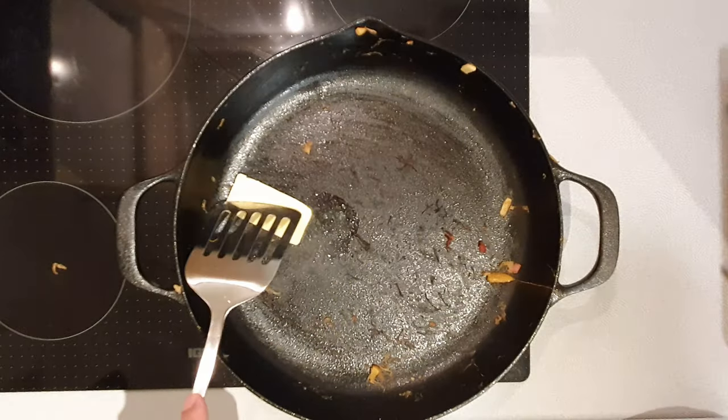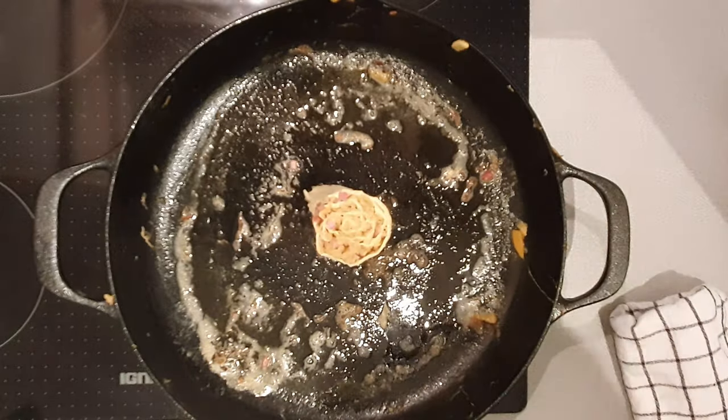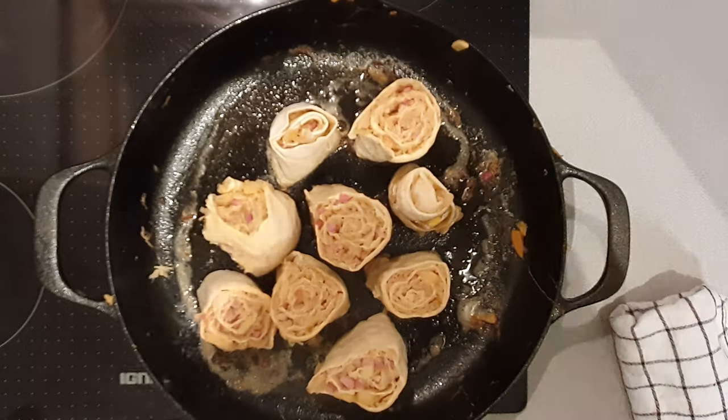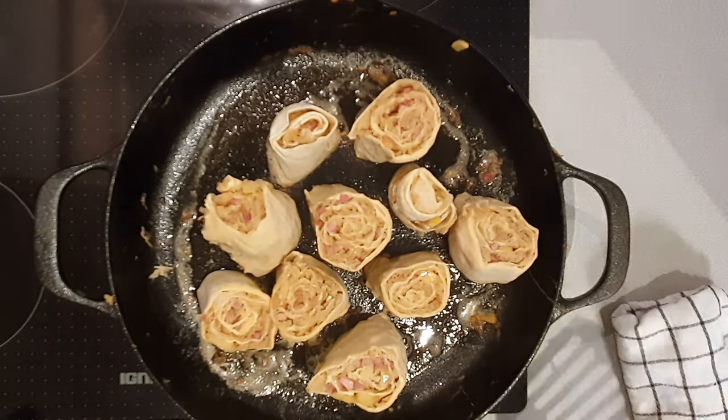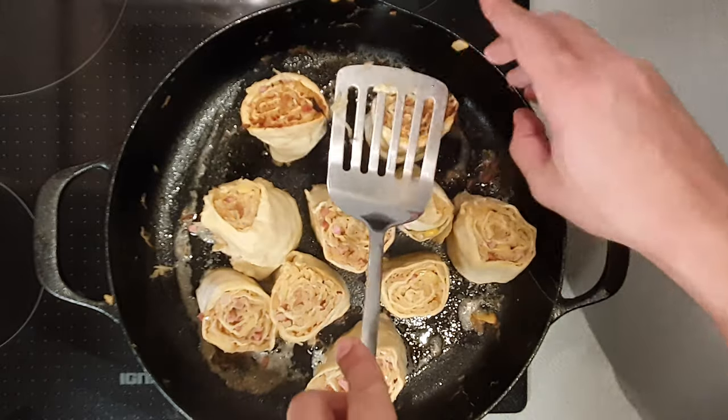Now finally comes the time to fry them. In our previously used pan — I didn't clean it because I wanted to keep the flavor on the pan surface — fry them on the cutting side on top for around two minutes, then flip them over and continue for another two minutes.